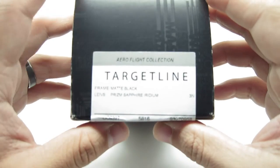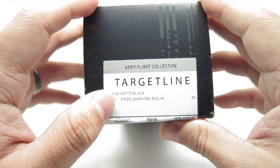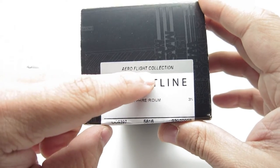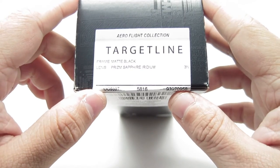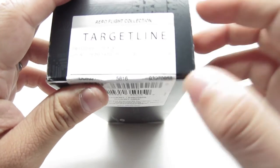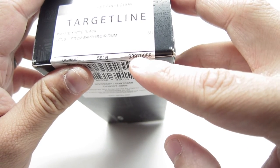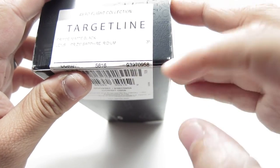This one is another matte black with Prism Sapphire Iridium lenses. This is part of a collection — the Aero Flight collection. The code is OO9397-1058 with the color codes. The color code technically is the after-the-dash number, and 58 is the lens width.